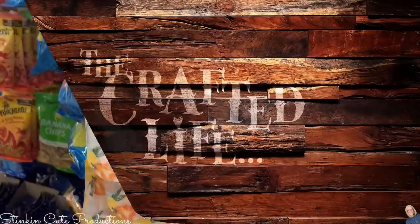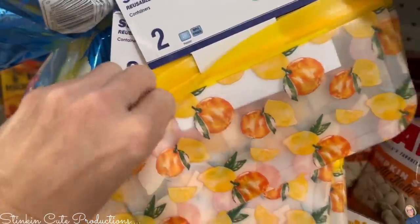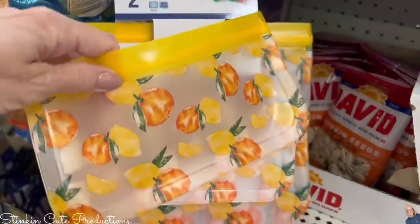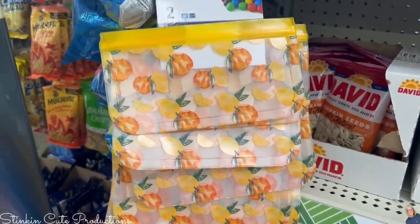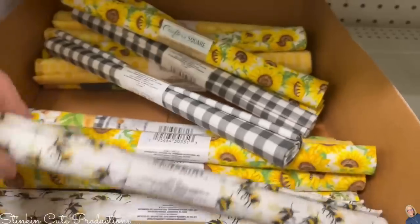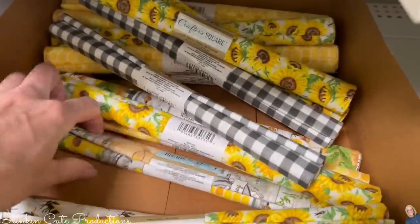I love the idea of these reusable zip-loc baggies. I use zip-loc baggies all the time — I buy them by the box. I love that Dollar Tree has these; I wish they had them in several different sizes. These summer fat quarters caught my eye — look at these beautiful ones! I am loving the sunflower theme.